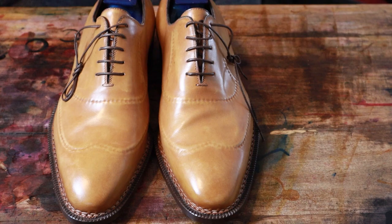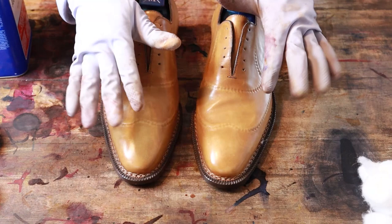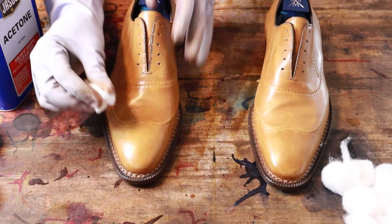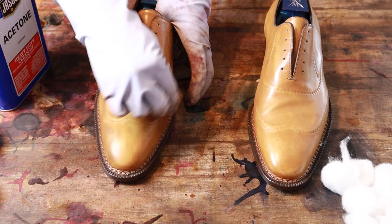Got the sexy gloves on, got the acetone — stripping time. Let's see if we can take some of this off. You can see some color coming off there. It should strip pretty easily.